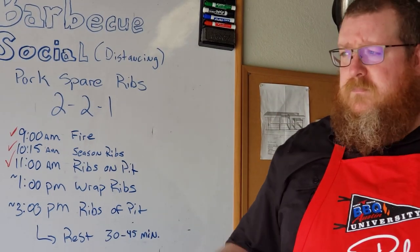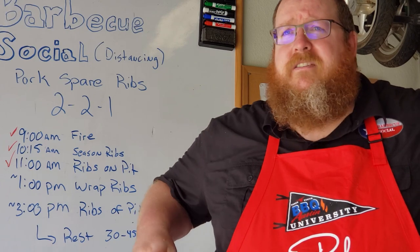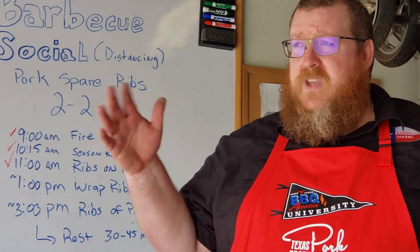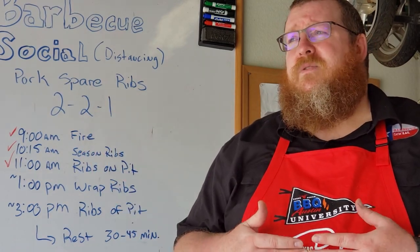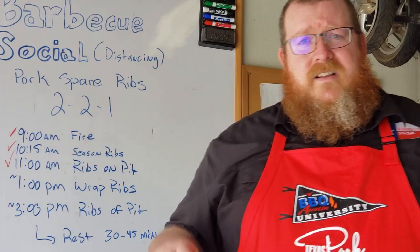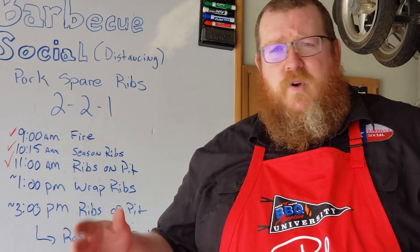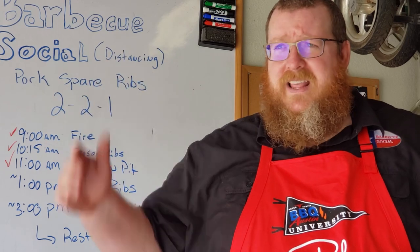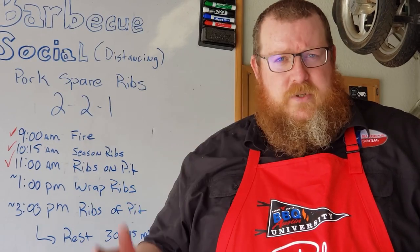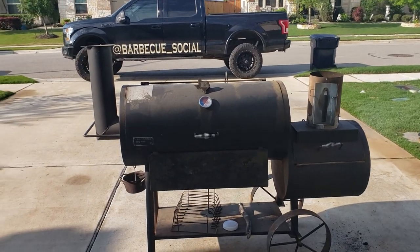We're expecting a little bit of weather today and might get rain around two o'clock. There is a crutch you can use when doing ribs — once you wrap them, if bad weather comes in, you can take your wrapped ribs and throw them in the oven. Once wrapped, they've taken all the smoke they're going to get, so you're basically just using your smoker as an oven at that point.